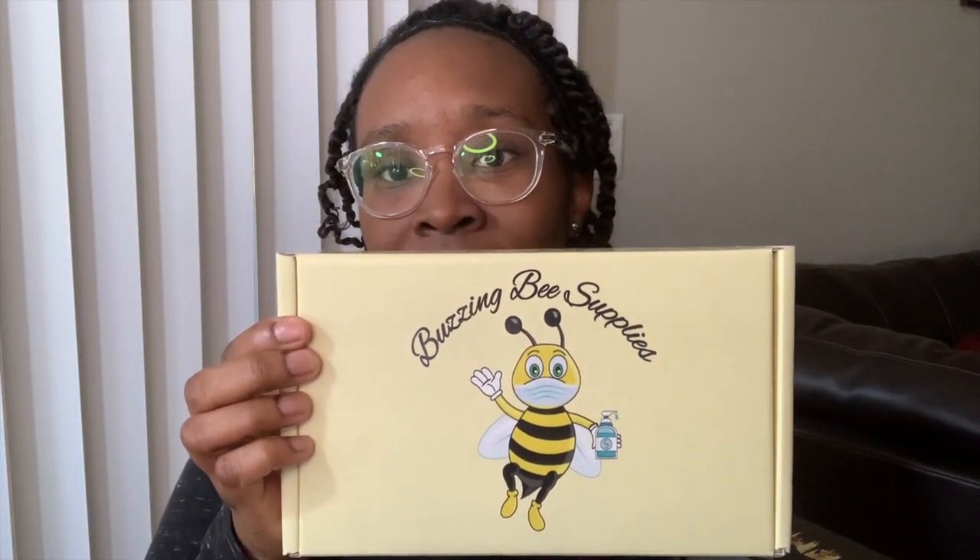First off, the box — the packaging is adorable. These are the zombie bees. I like the happy bee with the mask, social distancing probably. I like this one better. Anyway, I am going to first show you my pumpkins, my unconventional pumpkins.